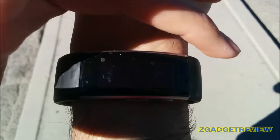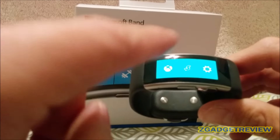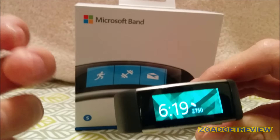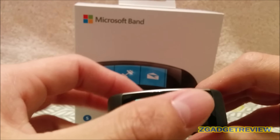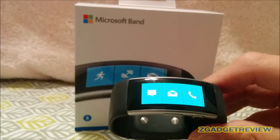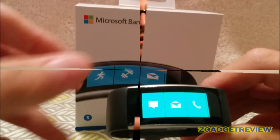I originally had it set to a darker color — dark blue — and it was hard to read in the sun, so I was technically forced into a high brightness setting, which I didn't want. I changed the color and the problem was solved. Alternatively, you can change the brightness on the band directly and that should solve it as well.